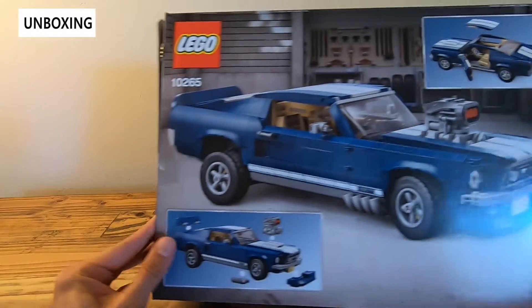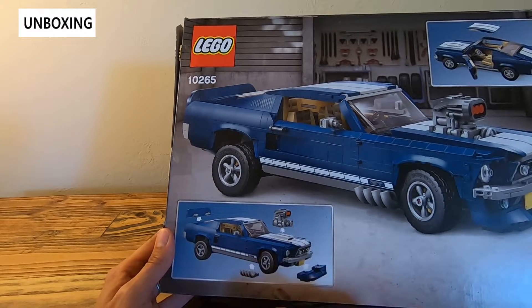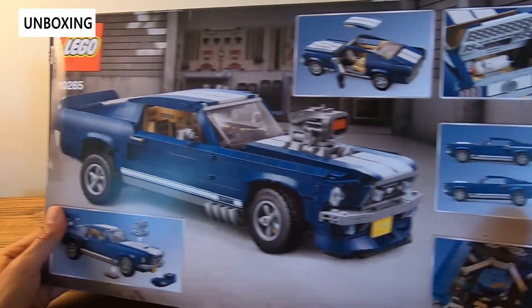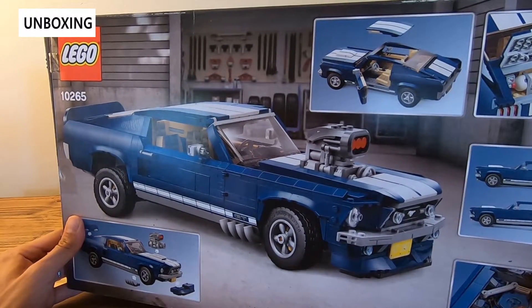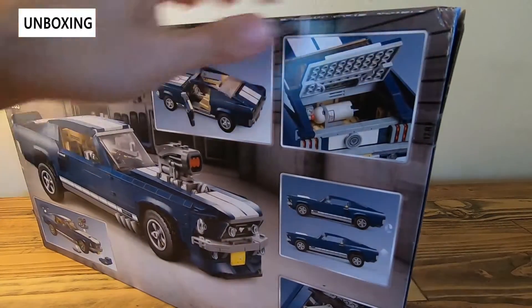For this one they have this kind of dual mode so you can convert it from a standard Mustang to a hot rod version. You get a blower, side exhaust, spoiler, front ram. Really nice features — as usual LEGO Creator doors open, windows open, the trunk opens, fully detailed engine, and decals. So it's pretty impressive. Let's go ahead and open the box.